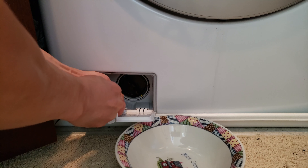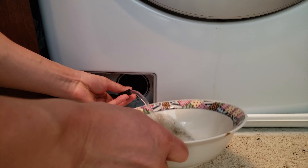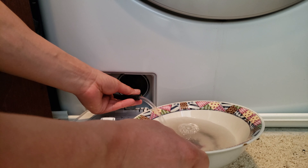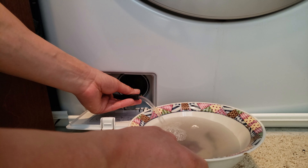Oh look how nasty it is! Oh my goodness — I think I need a bigger bowl. That's a lot of water. It's probably preferable to wait until you're not using the washer. Now that it's completely finished with the cycle, I have an additional bowl right here — see how much water we can drain. Okay, it's not too much this time.